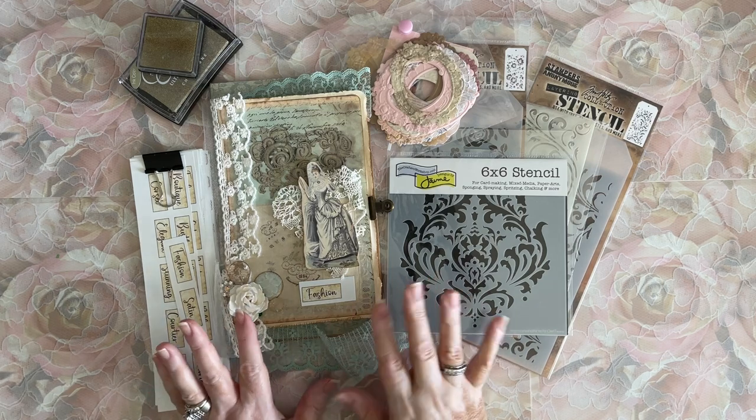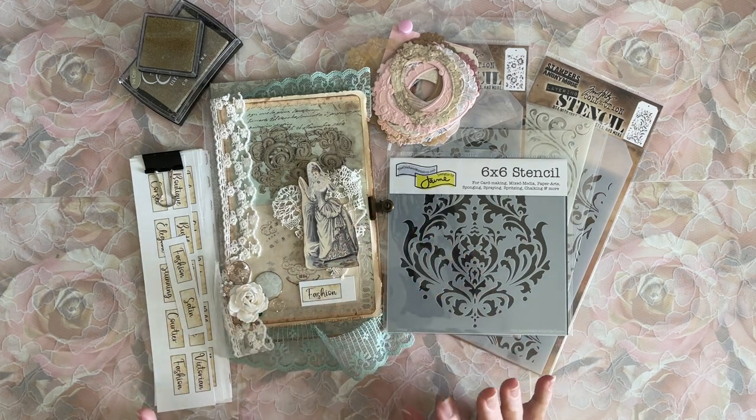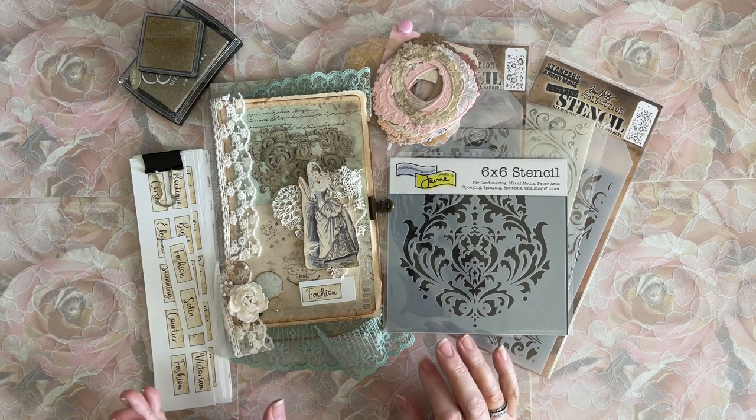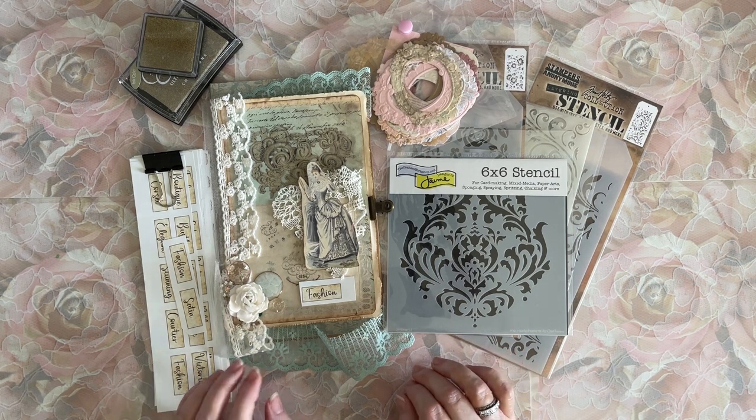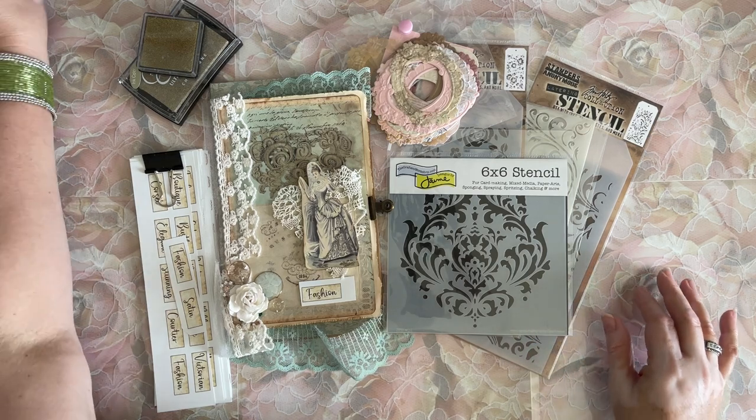I've started playing with the cover a little more and realized there's some things I want to do to it. I started work on it and thought, let's turn the camera on and see if everybody wants to hang out and have some fun. So I put some things on my desk here that I think I'm going to work with today.